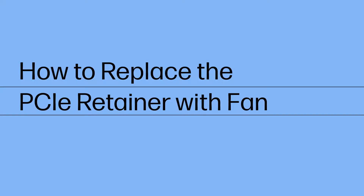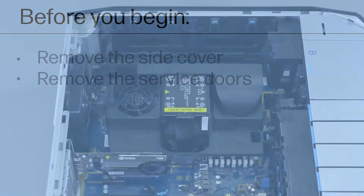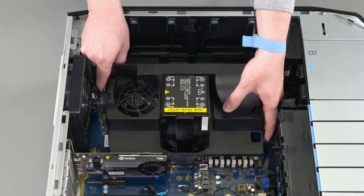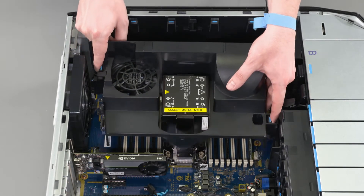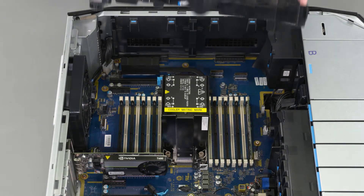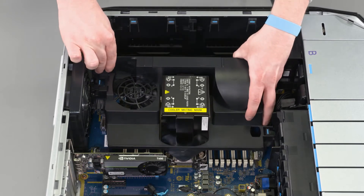How to Replace the PCIe Retainer with Fan. Before you begin, remove the side cover and service doors. Removal: Push in on the two blue touch points, lift the air baffle out of the connector on the motherboard and remove. Replacement: Position the air baffle over the motherboard and then lower it into the connector on the motherboard.